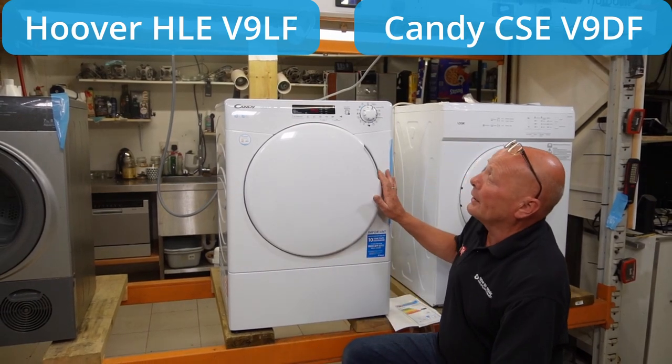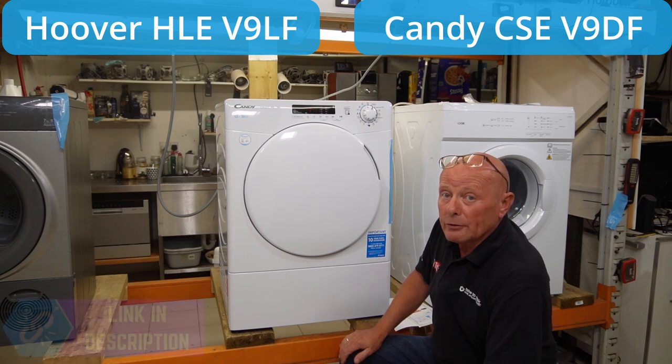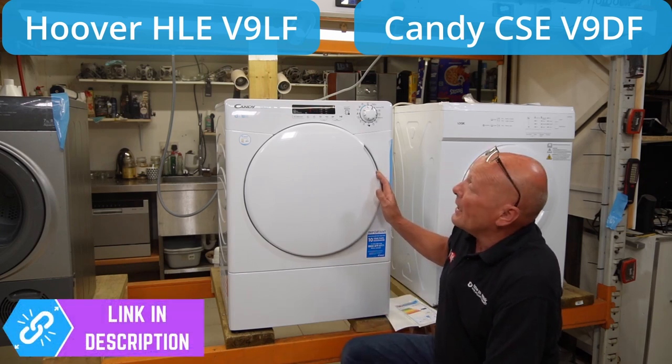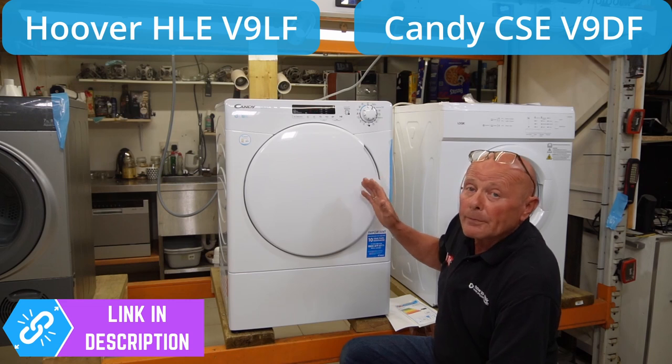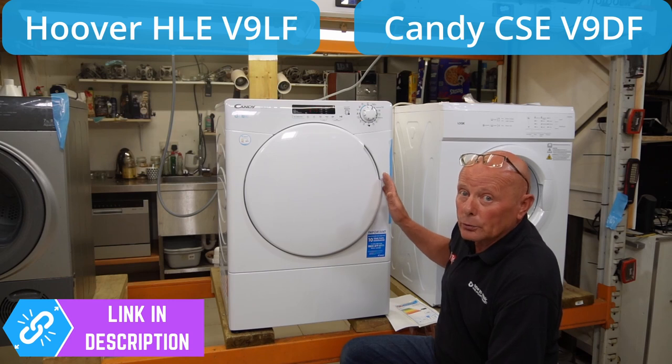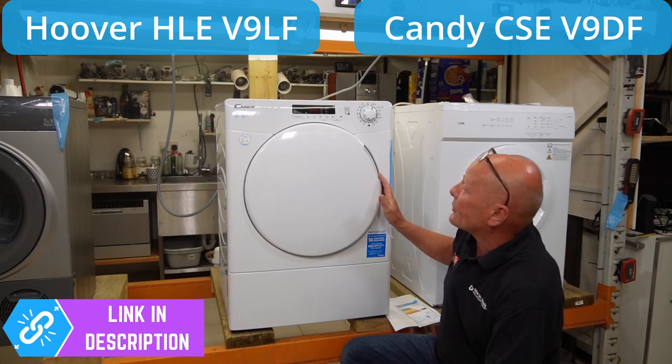These tumble dryers first originated in Wales in the United Kingdom and were manufactured in Merthyr Tydfil. Then Candy bought the company out and these machines were manufactured in Italy. Now a company called Haier own the Candy and Hoover Group and they are actually manufactured in Turkey, although Haier is a Chinese company.